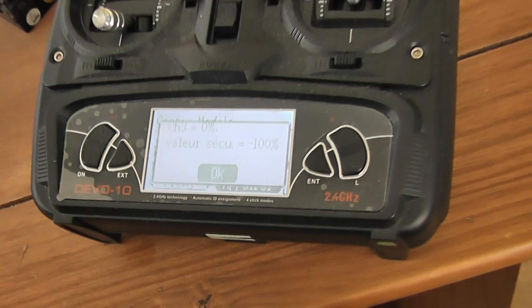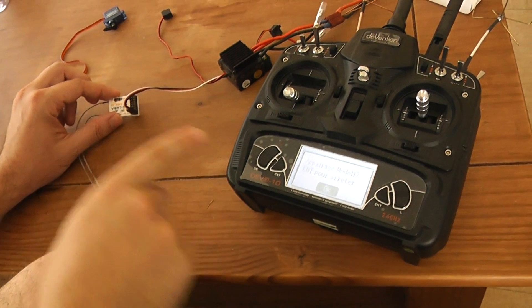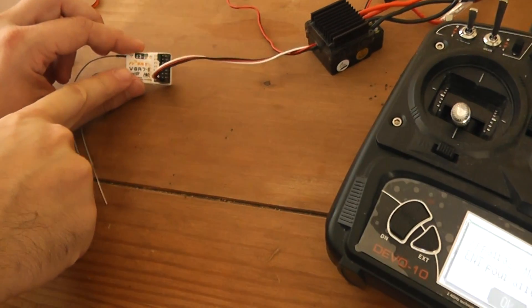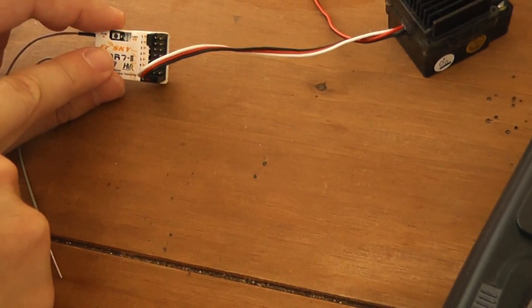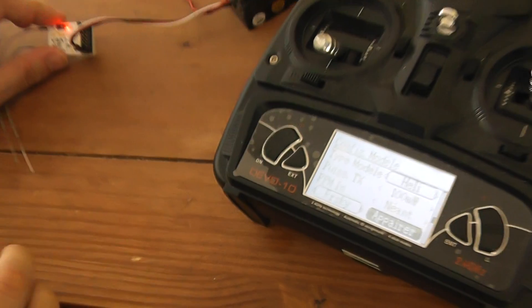I will make binding again. And you can see that you have a red flashing point on the receiver, indicating that now it's fine and it's working.